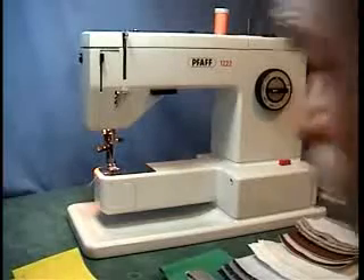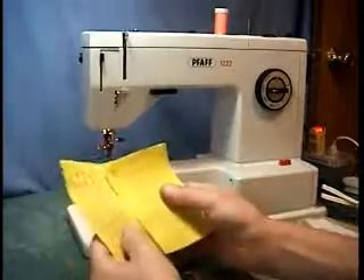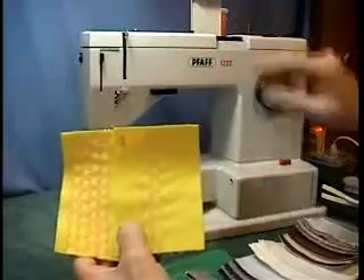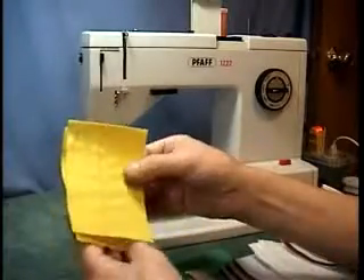It's fully refurbished. I sewed off the patterns on the top, so all the top patterns up here, all these buttons — all these guys here — the patterns that are on the machine.